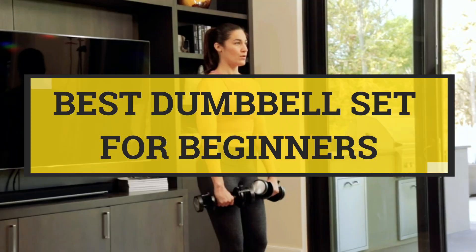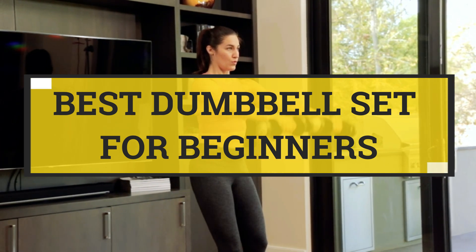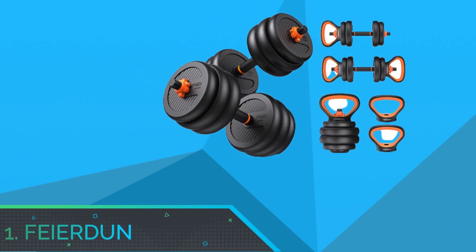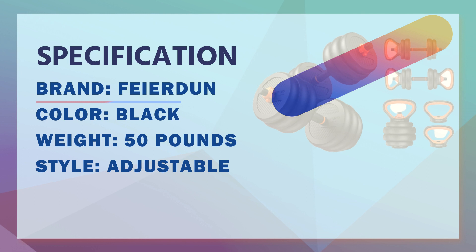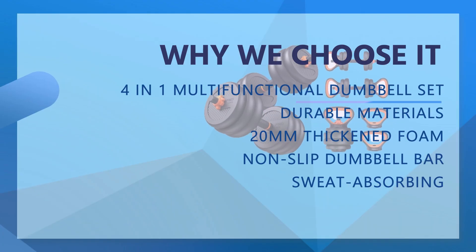Best Dumbbell Set for Beginners. Number 1: Fierden Dumbbell Set for Beginners. You can get a pair of dumbbells, also barbells, kettlebells, and push-up stands, which help you do many exercises including bench presses, squats, etc.